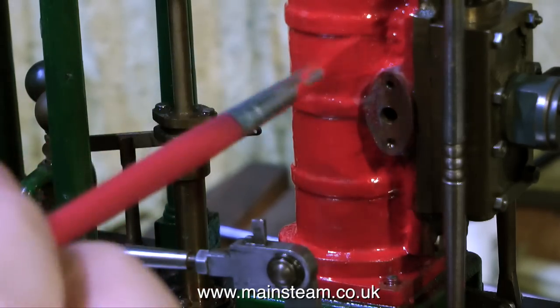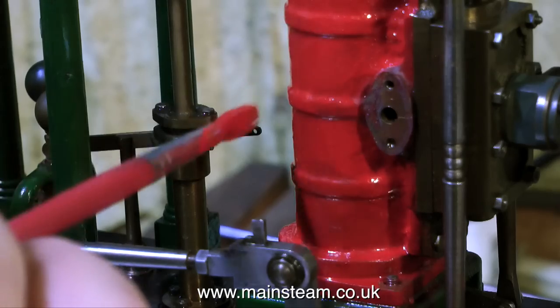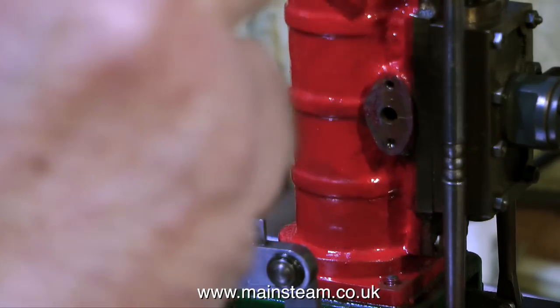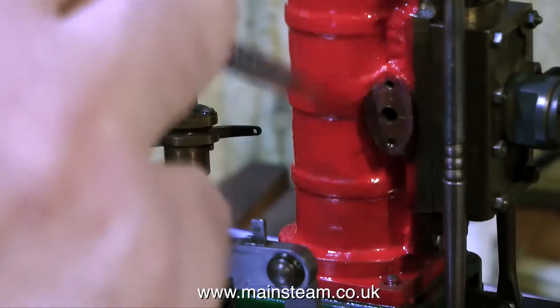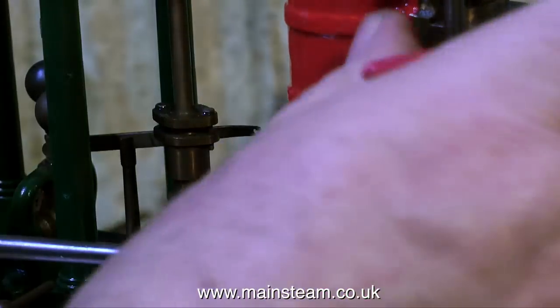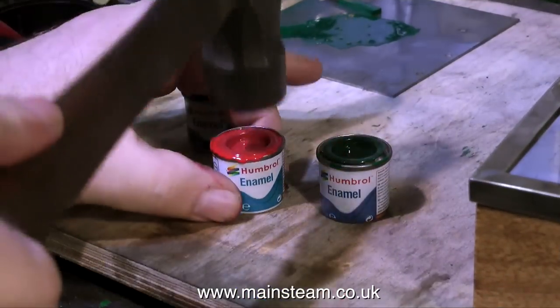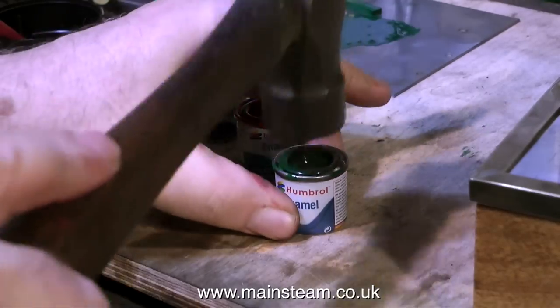You have to do this quickly — if you take too long the paint will start to dry, it will drag and give a poor paint finish. This modern Humbrol paint seems to be quite good. I also use Precision Paints and other brands which are also very good indeed. Once you've finished with the paint make sure the caps are fitted securely.